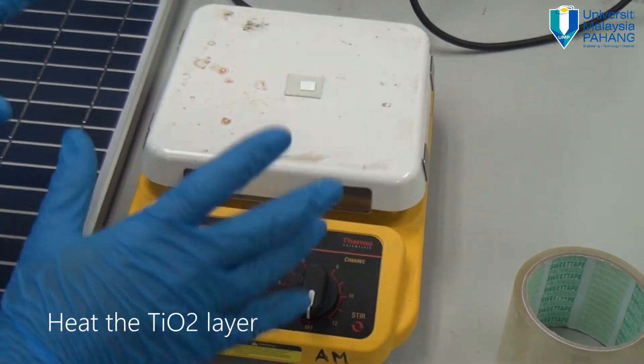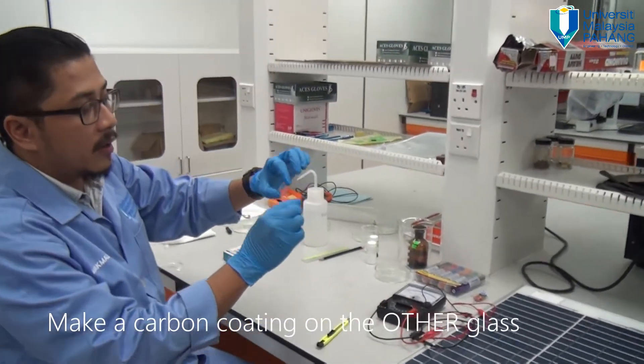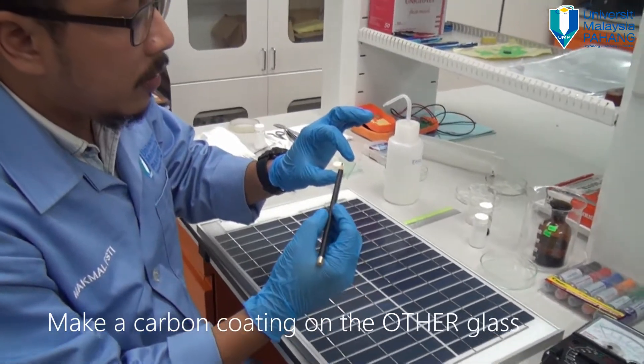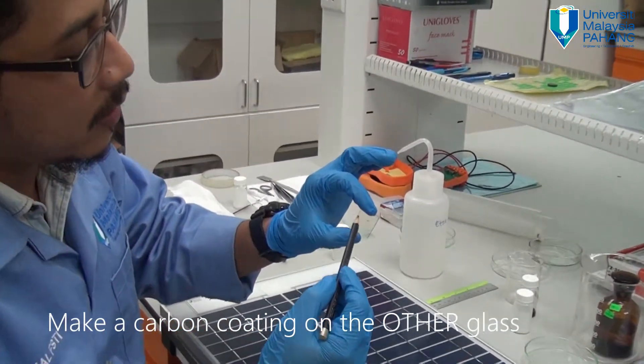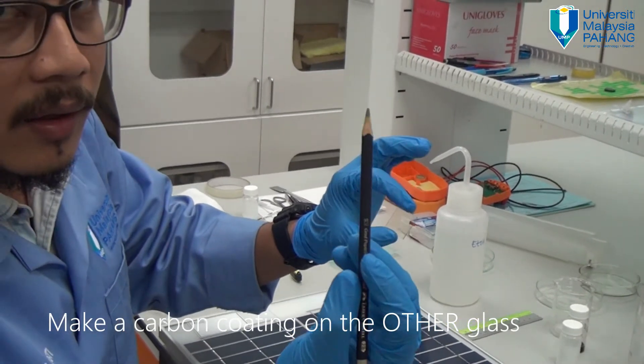Switch on the heating stage and set the temperature to 100 degrees Celsius for 10 minutes. On the other half of the conducting glass, take a pencil — we need to coat a sufficient thickness of carbon layer.